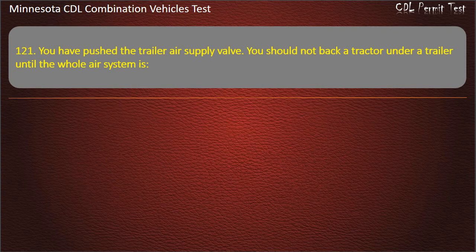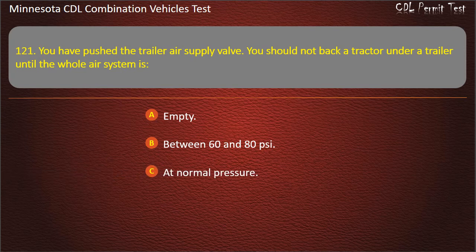Question 121: After you have pushed the trailer air supply valve, you should not back a tractor under a trailer until the whole air system is — empty; between 60 and 80 pounds per square inch; or at normal pressure. Answer: At normal pressure.